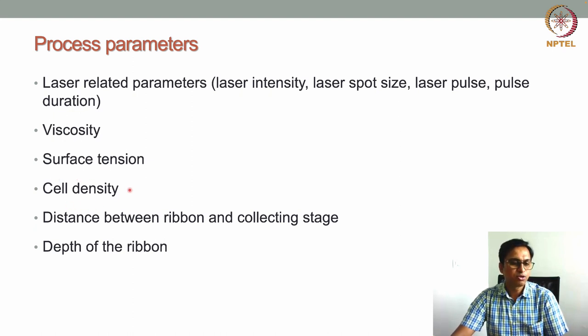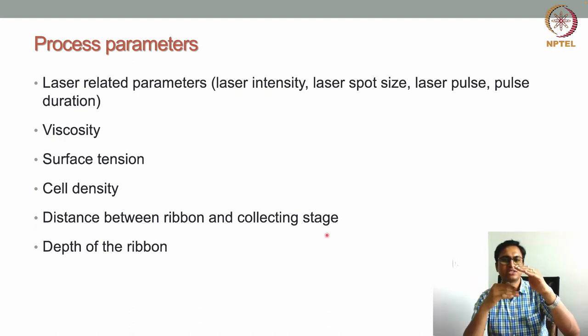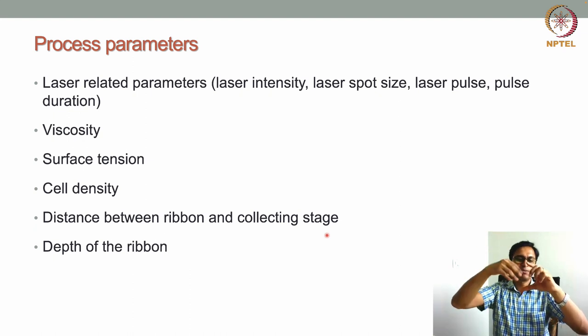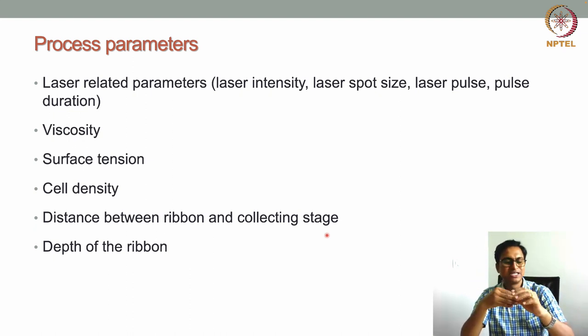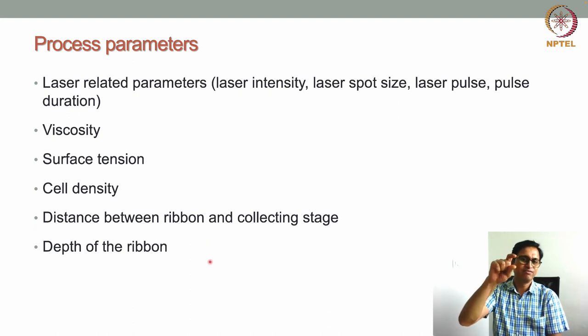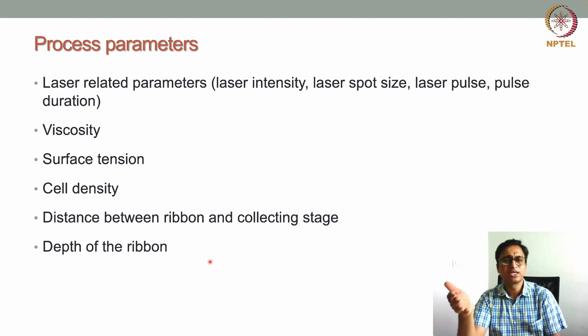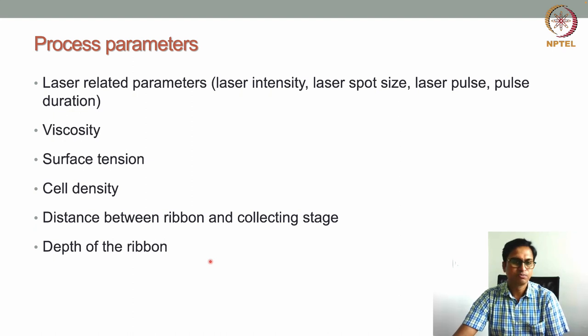The distance between the ribbon and the collecting stage must also be optimized — they are generally kept close, since a larger air gap means the droplets must travel farther before reaching the stage. Finally, ribbon depth (thickness of the bioink layer) must be optimized: a thicker bioink layer can disturb droplet generation and transfer.